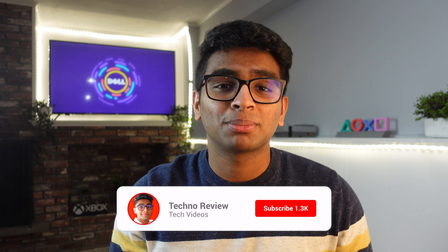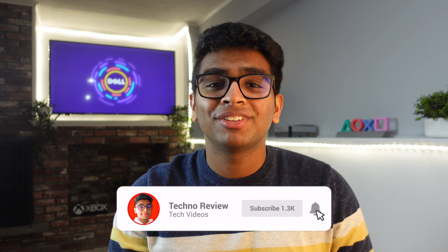It might be the best gaming monitor we've reviewed on this channel. Before we start, please subscribe if you want to watch more future content like this, like the video, and comment any questions and concerns. So without further ado, welcome to Tech No Review.